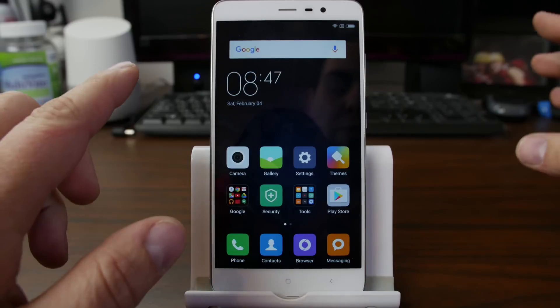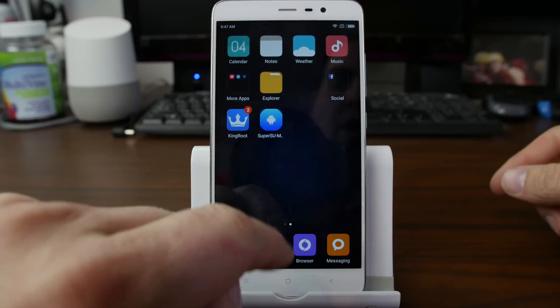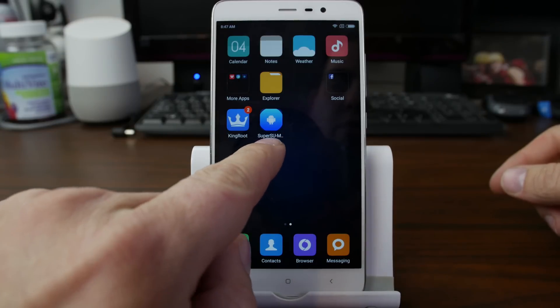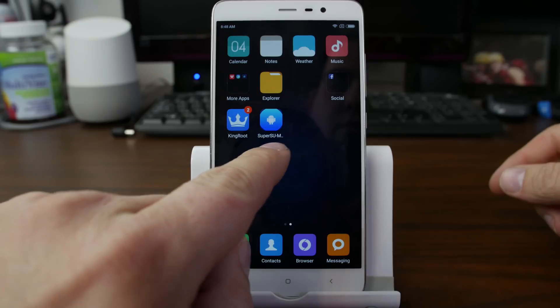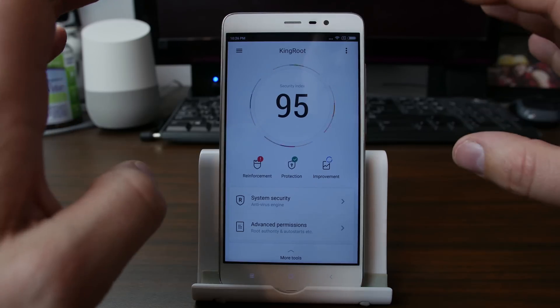Basically, what SuperSumi Pro does is if you've rooted your device with Kingroot — like you can see right here — SuperSumi Pro is going to remove Kingroot and install SuperSU. This is a root application that is from China and really annoying.